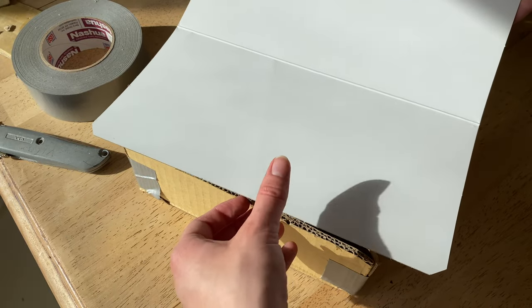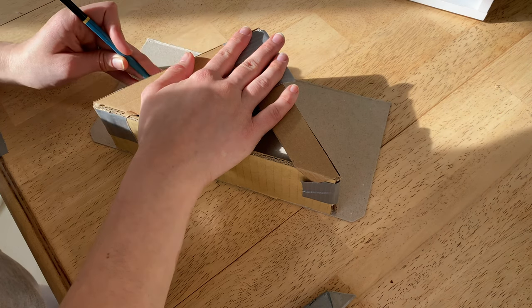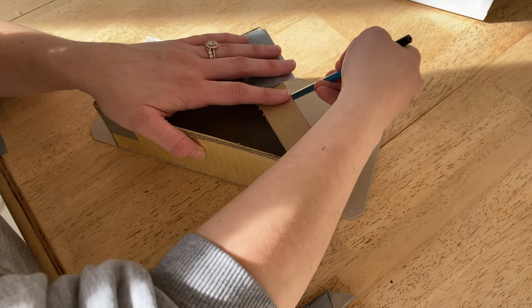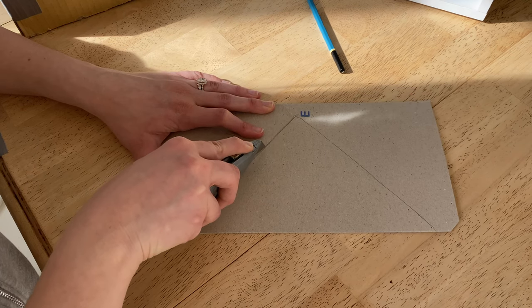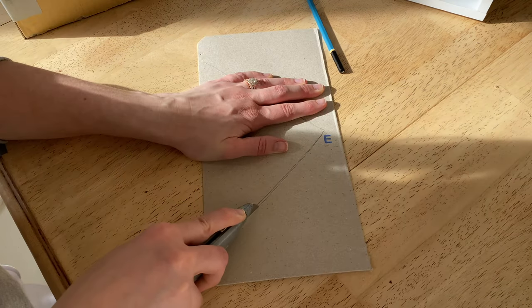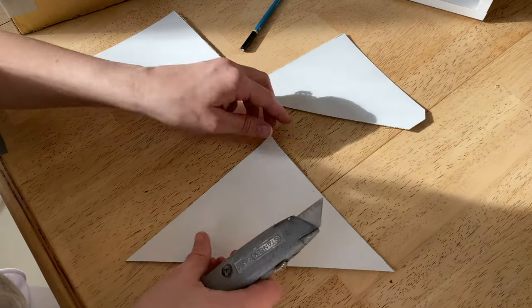These are actually the back pieces that the bookshelf came with. It came with two of them and they have this crease in them — I just think they would look really bad in the back of the bookshelf. But I decided to use that piece for the front of the window.